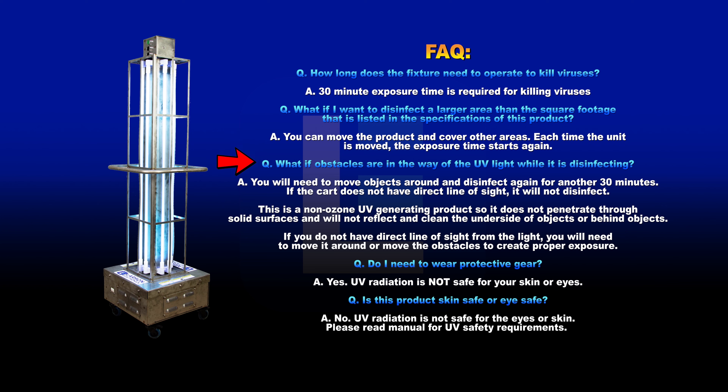What if obstacles are in the way of the UV light while it's disinfecting? You will need to move objects around and disinfect again for another 30 minutes. If the cart does not have a direct line of sight, it will not disinfect. This is a non-ozone UV generating product so it does not penetrate through solid surfaces and will not reflect and clean the underside or behind objects. If you do not have a direct line of sight from the light, you will need to move it around or move the obstacles to create proper exposure.